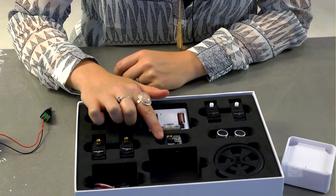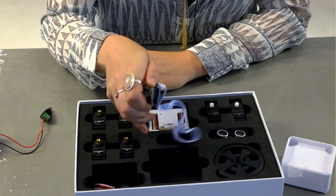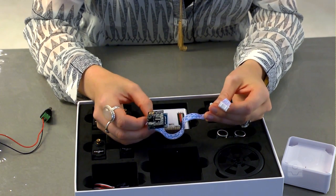This is the EZRobot camera. This small camera connects to the EZB V4 to give your robot vision tracking features such as face tracking, motion tracking, color tracking, and even object training and tracking.